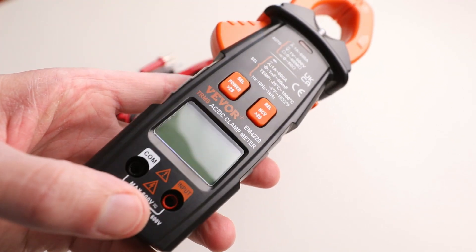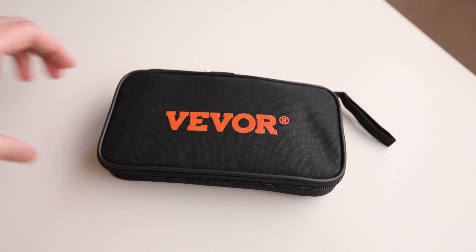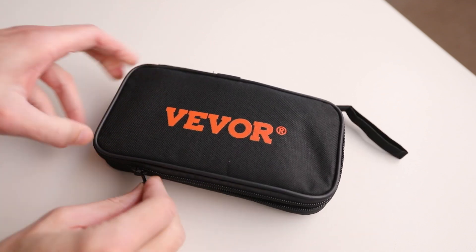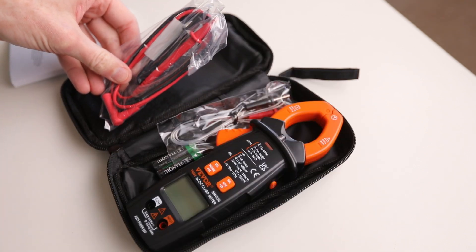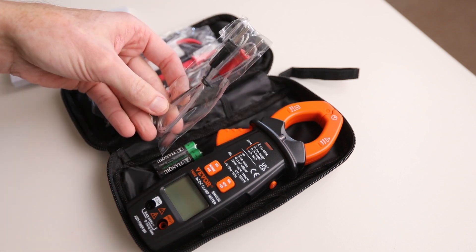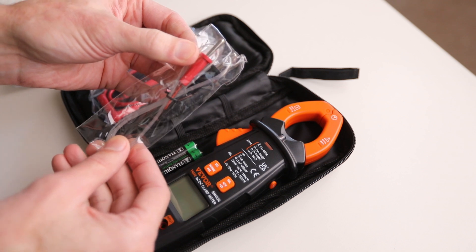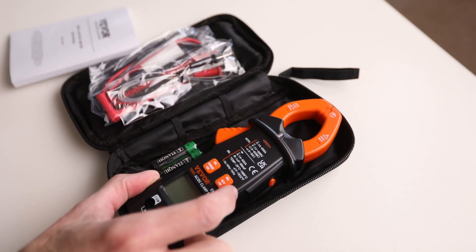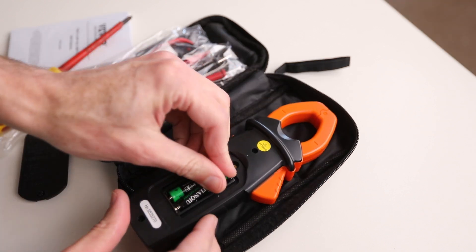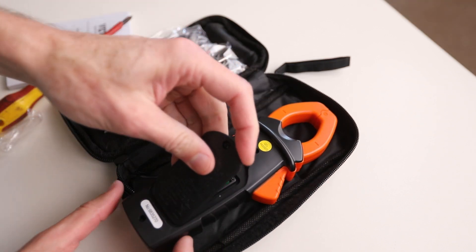They haven't sponsored this, but they have sent it to me free of charge so I can give it a go in a video. Straight out of the box — or rather out of the bag — you get probes for multimeter tasks, a temperature probe, and it says AC/DC clamp meter. It comes with batteries, so let's fire it up.